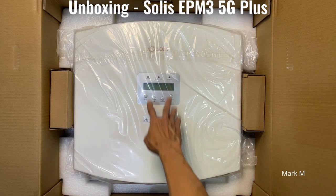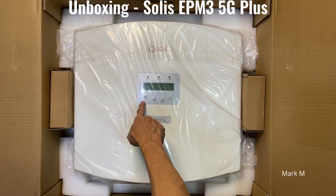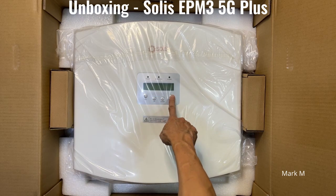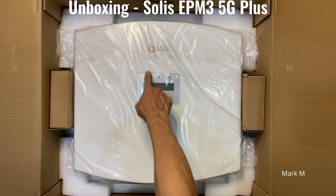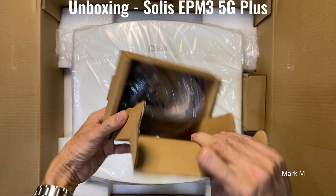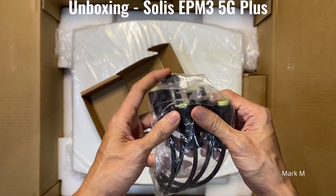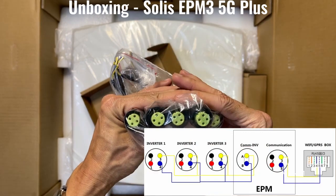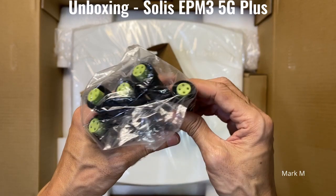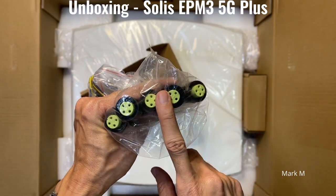The unit itself is similar to a single face — it still has the same buttons: escape, up, down, and enter. You have five communication ports which you'll need to connect this to your GTI in parallel.